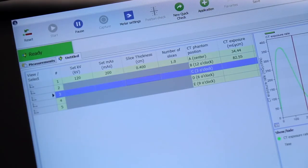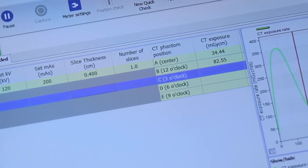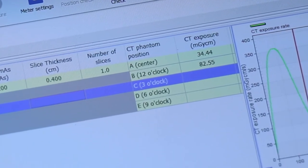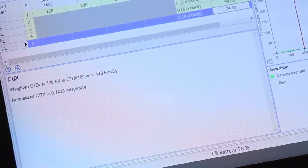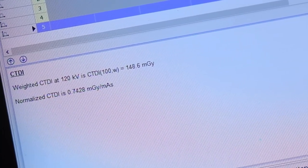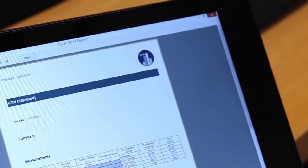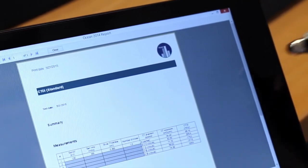Ocean guides you step by step through your whole measuring session. After completion of the measurements, weighted CT-DI is presented as well as normalised CT-DI. When you are finished, just tap print and your report is created and ready to be printed.